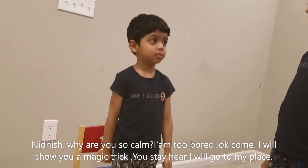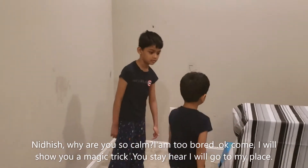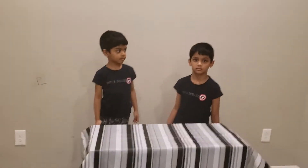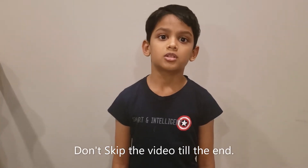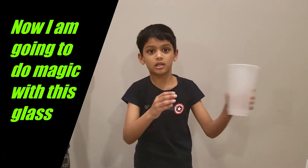I am so bored. Ok then come on to the magic trick. If you start here, I am going to practice. Hi friends, welcome to our channel. Today I am going to do a magic trick. Don't skip the video till the end. Now I am going to do a magic trick.